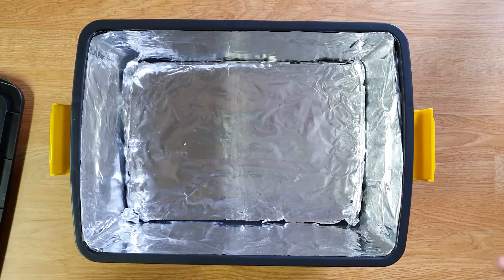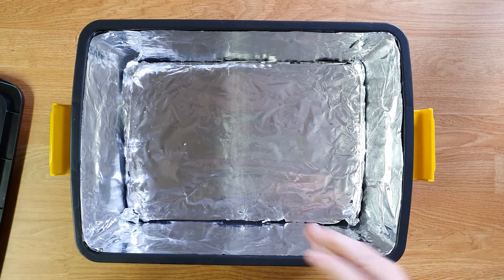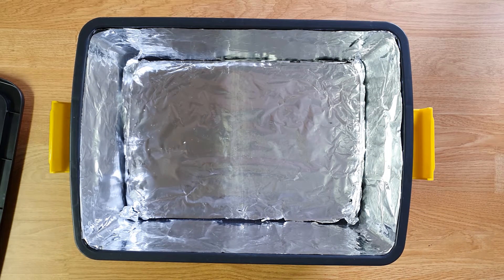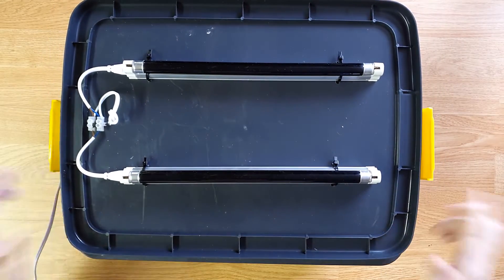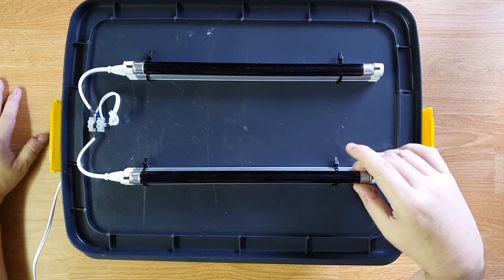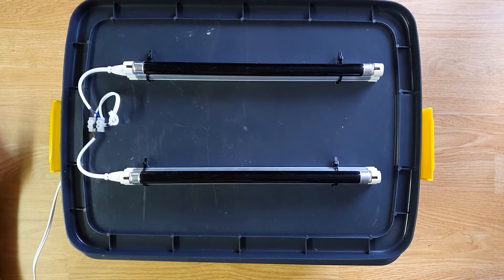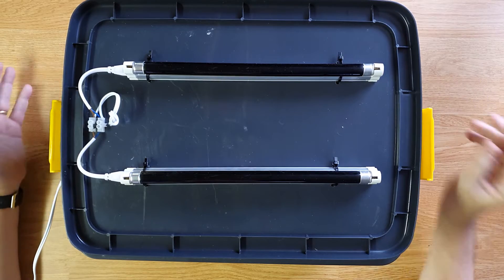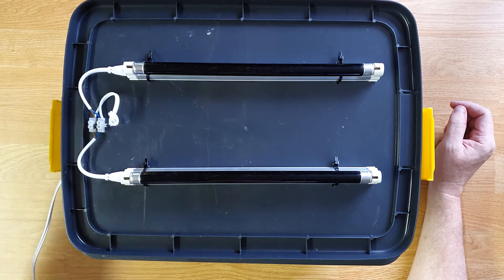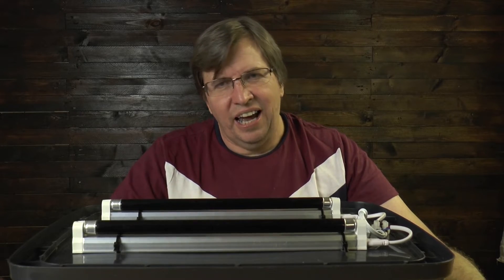This is an extremely simple build. We have the box, and on the inside I glued tinfoil to give it a reflective surface to bounce the light around, so the black interior wasn't absorbing the light. I coated the whole inside with tinfoil, then mounted the lights using zip ties to the top of the lid. I've got two globes here — both 220-volt, 30-watt globes. In America you'd probably get the 110-volt version. I put a little connector with a cable running through.